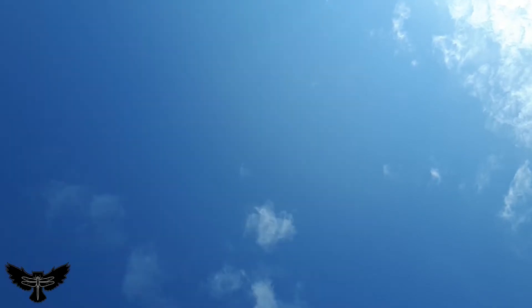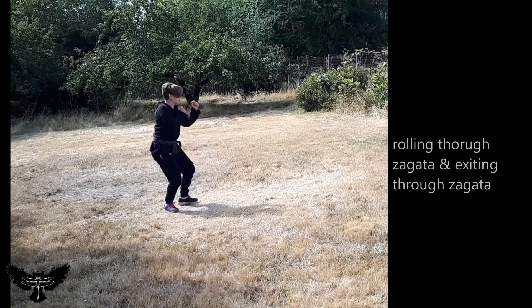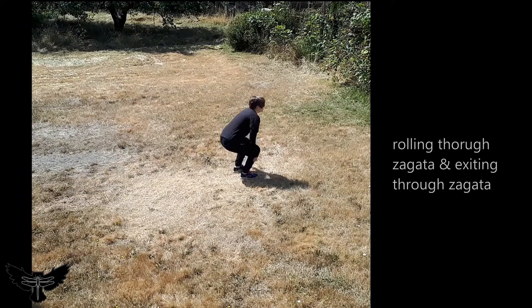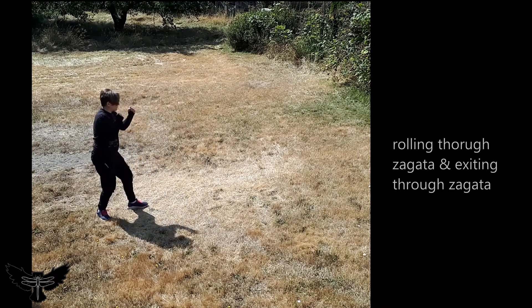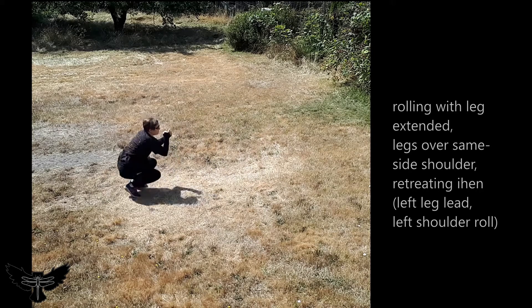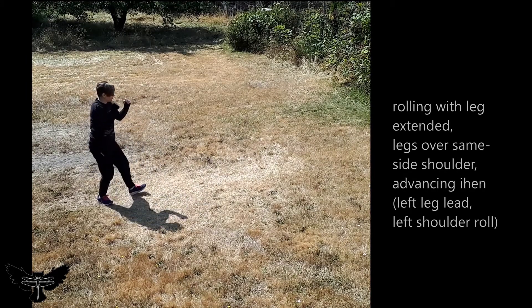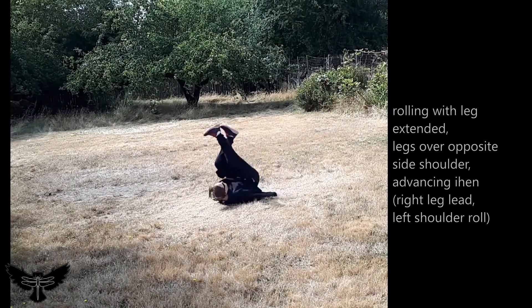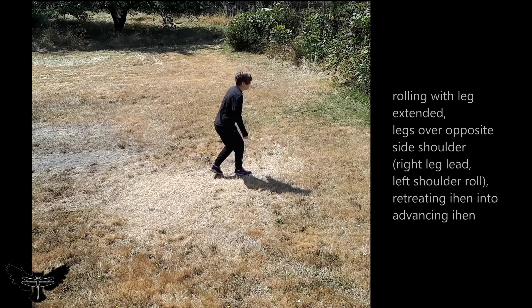From standing, our first method is to lower the weight from Shi Zen through Zagata no Kamae, or a crouching posture, and rise into Ihen. This is the same method as a backwards folding roll. Our second method is to roll from the position with one leg extended, as though walking backwards, or rolling through a backwards break fall. Practice to roll with the extended leg leading over both its opposite side shoulder and its same side shoulder.